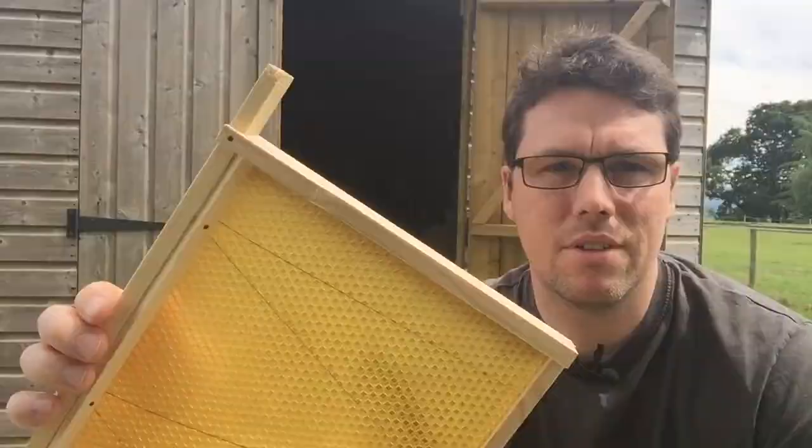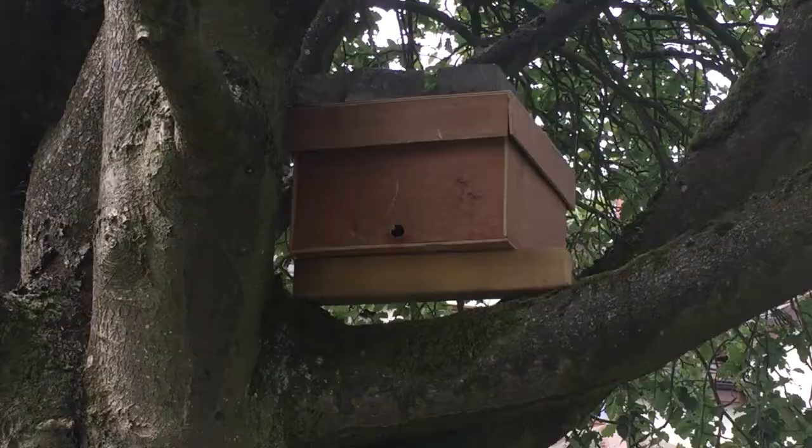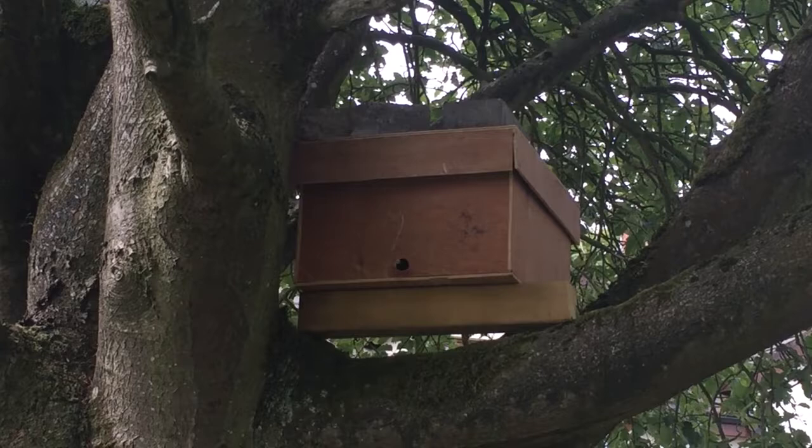Just before I go, I just want to show you that I've moved one of the swarm traps. This is the trap that was on top of the large shed, which has a metal roof. The metal roof was getting really quite hot in sunny weather, so I've decided to move it and I've put it up this tree.